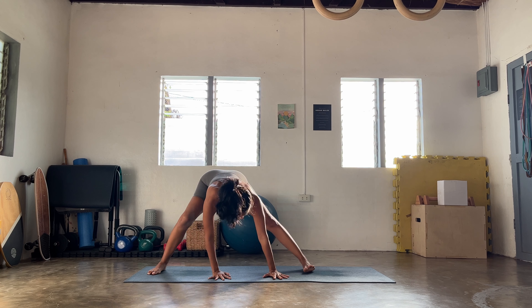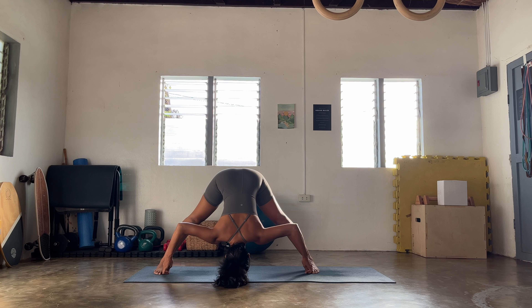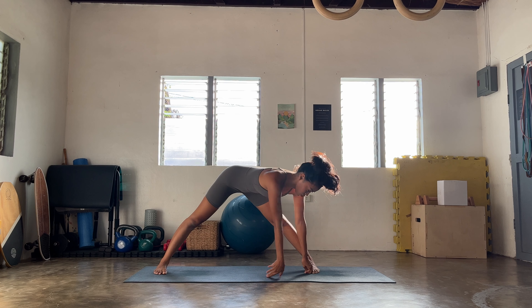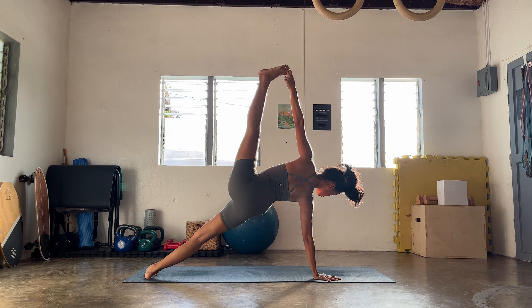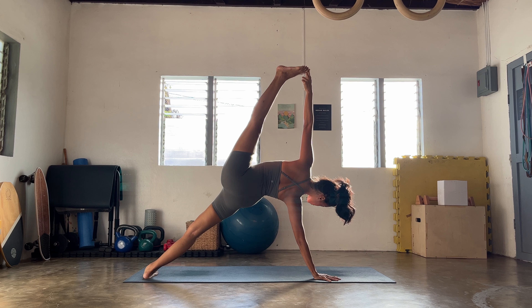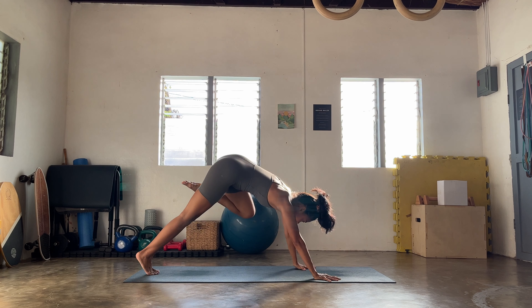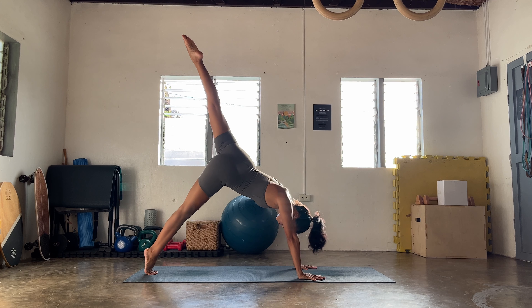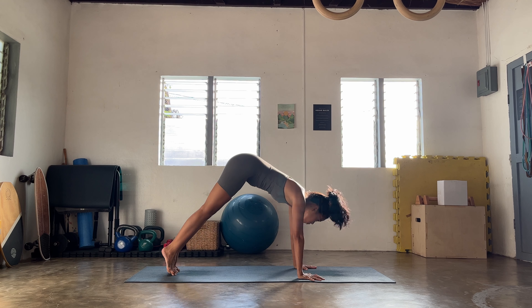And then slowly flowing forward — let's go find your modified pyramid pose, inhale lengthen. And then slowly fold as you gently sweep that left leg up. Slowly, gently coming to your first wild thing — heart up, hips up, breathing out. Release with control, step that left foot forward.